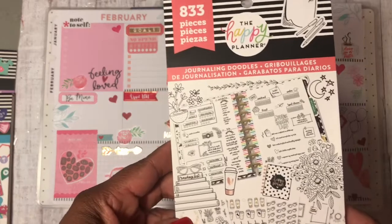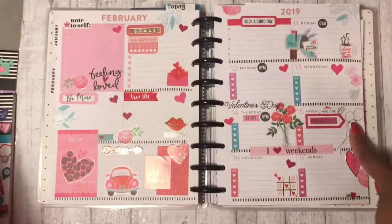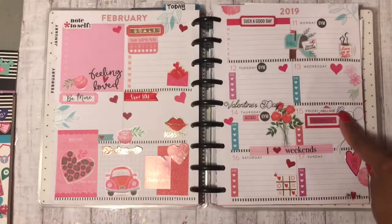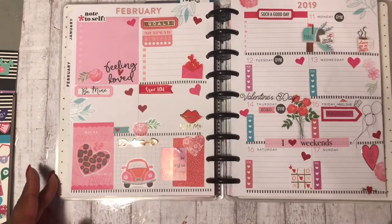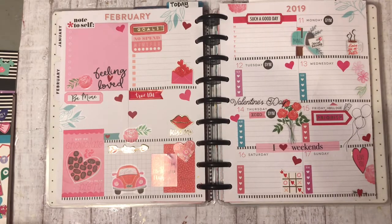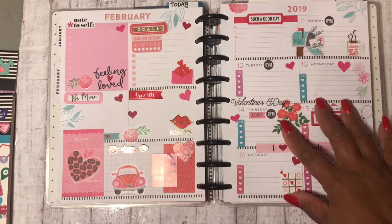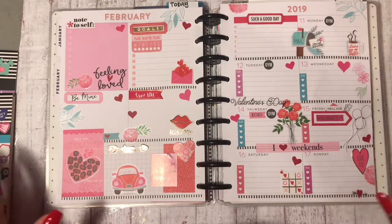I used this sticker book, which is the Journaling Doodles, and I got the balloons out of there — it's my niece's birthday. And then I used the journaling, which I got the little money right there. So this is how my spread came out. I think it's really fun and pretty, and I still left room so I can write down my plans or memory keep or whatever I decide to put in my planner.